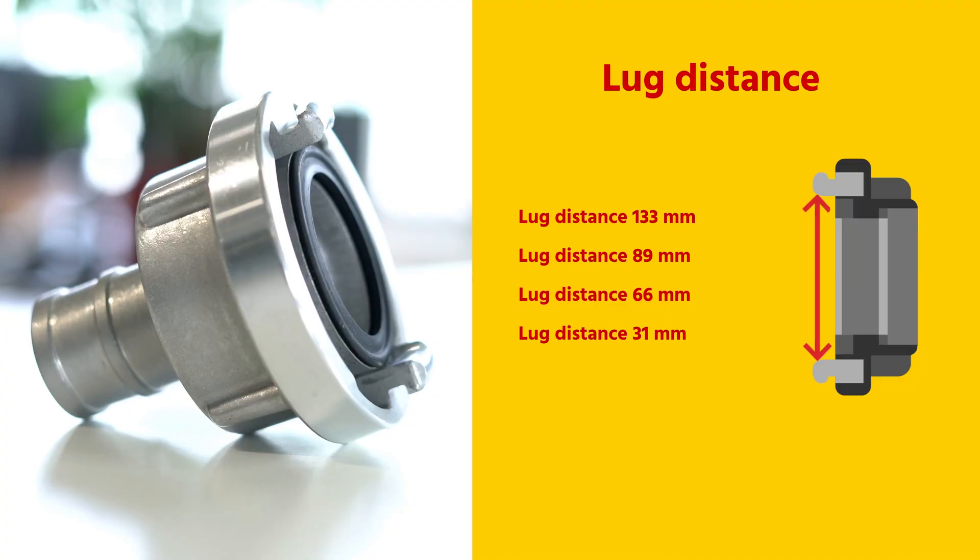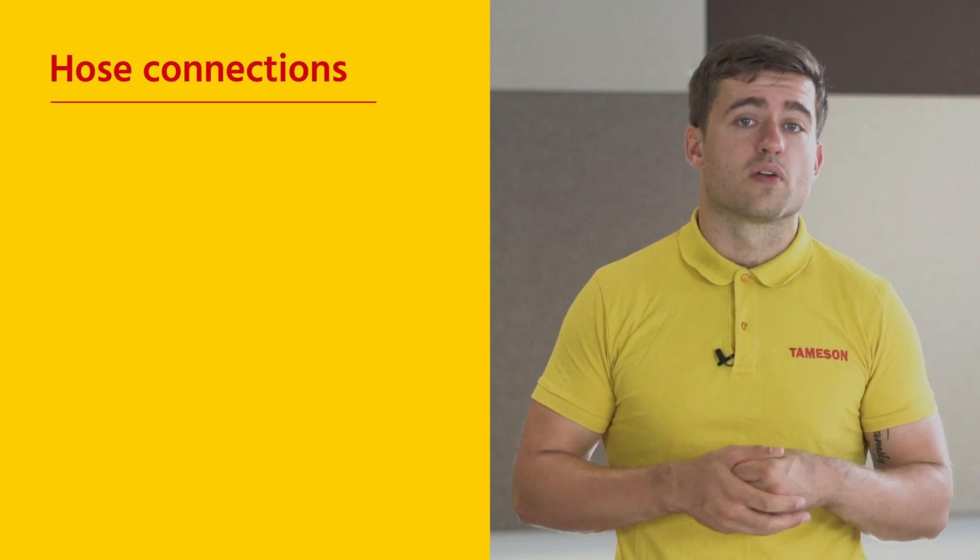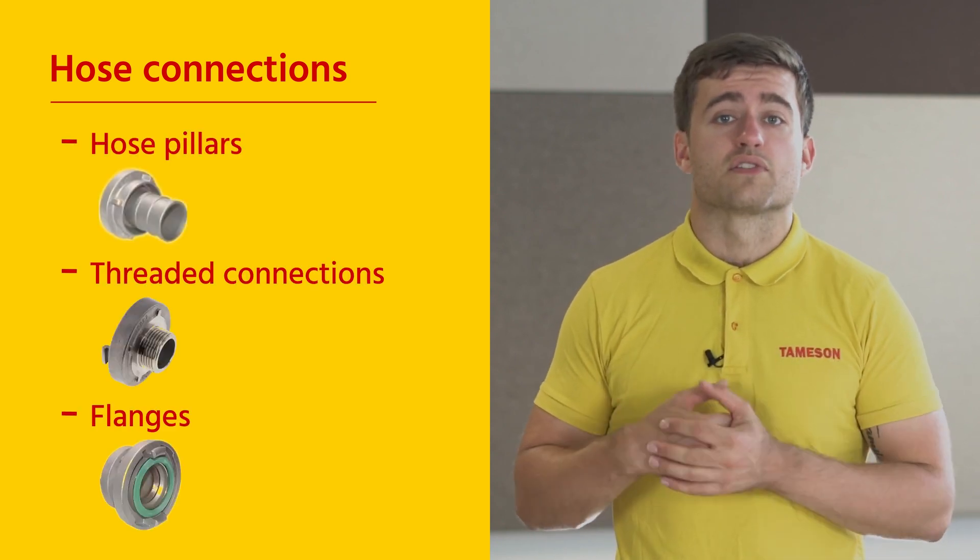Storage couplings are standardized over a wide range of connection sizes, and this means that any coupling adhering to the storage standard can be coupled. The couplings come with different hose connections. The common connection types are hose pillars, threaded connections, and flanges.